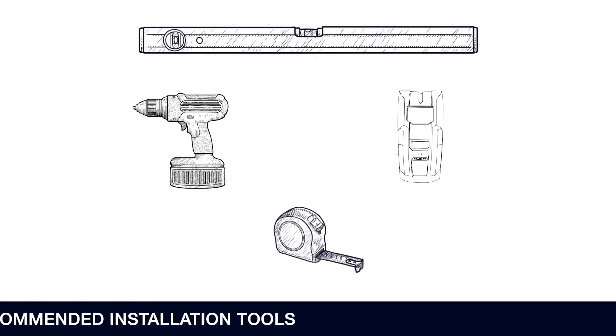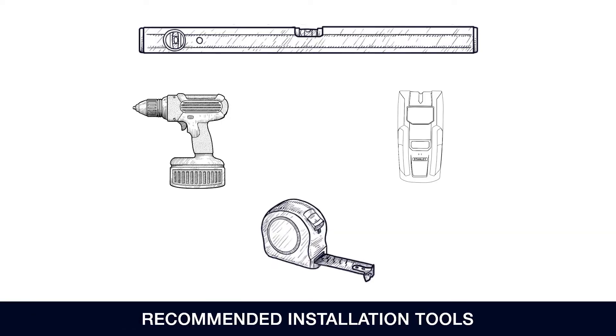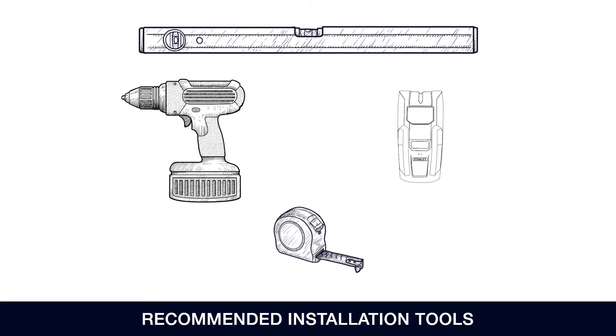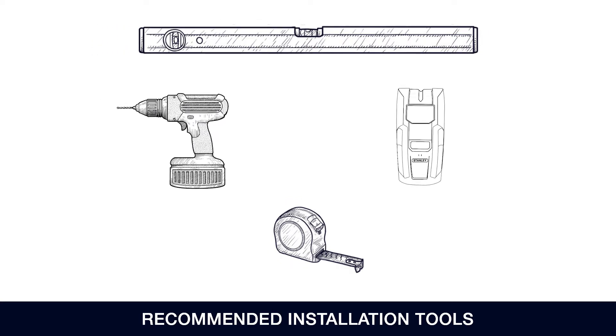The following tools are recommended for installation: a tape measure, a level, an electrical drill, a 1 1/8 inch drill bit, and a stud finder.